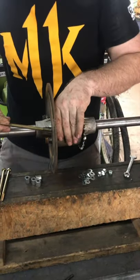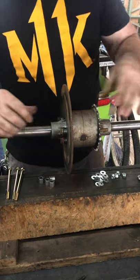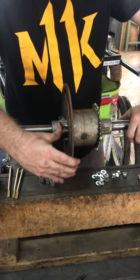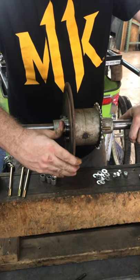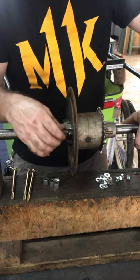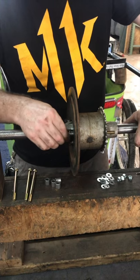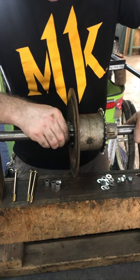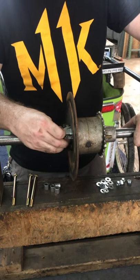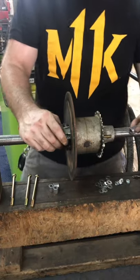Then we'll go ahead and insert it into the axle, and we want to make sure that you have this little spring action on the bolt, which indicates that the spacer is not hung up on the disc. If the disc gets a little bit out of whack or out of alignment, it will allow the spacer to get hung up and you lose your float action.